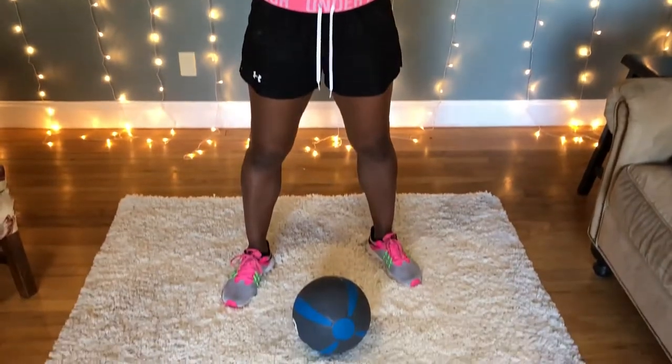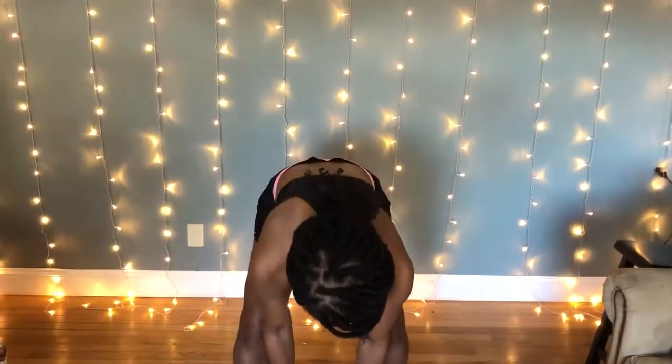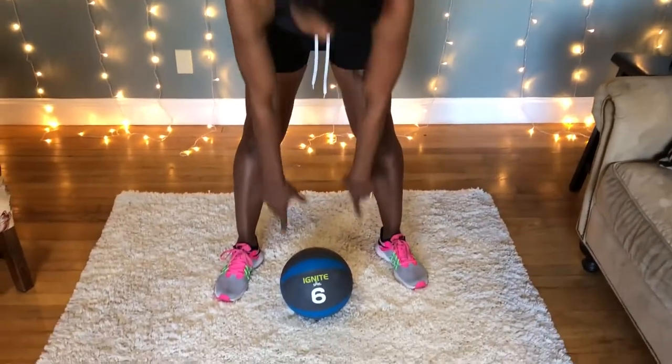Today I'm going to show a few of the medicine ball workouts that I do. This is a six pound medicine ball — I typically use an eight pound medicine ball, but that's at the gym. This is what I have at home, so this is what I'm doing here. I like to start with my feet apart and the ball on the floor.